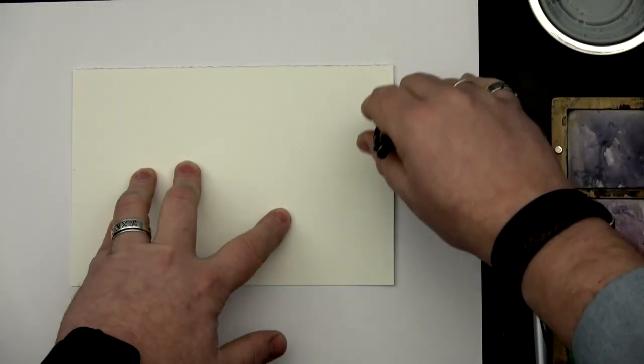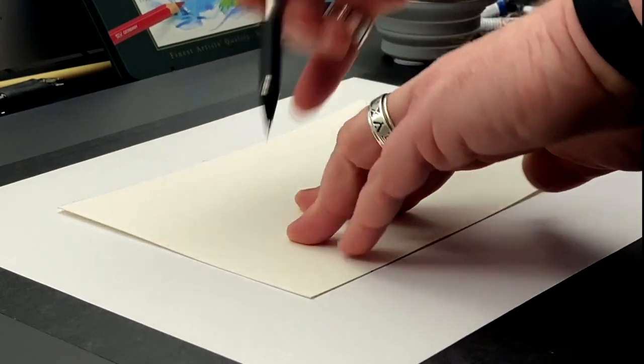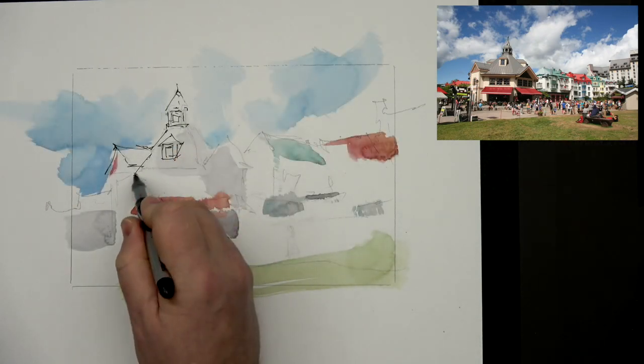How to combine three different tools in one sketch, on an 8 by 6 inch surface. It doesn't matter what kind of colors you use for that. The construction that we are doing now will hold all our pictures.